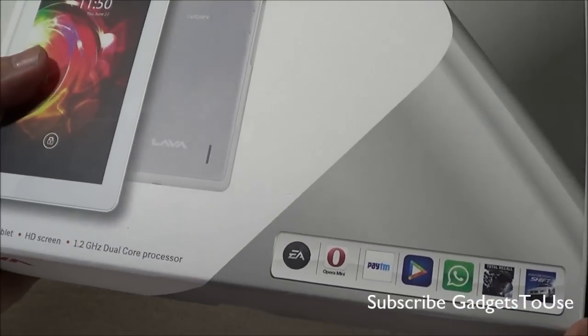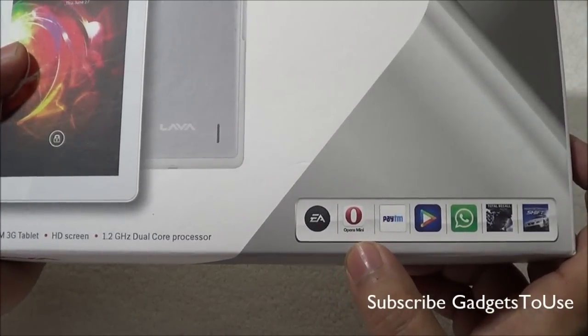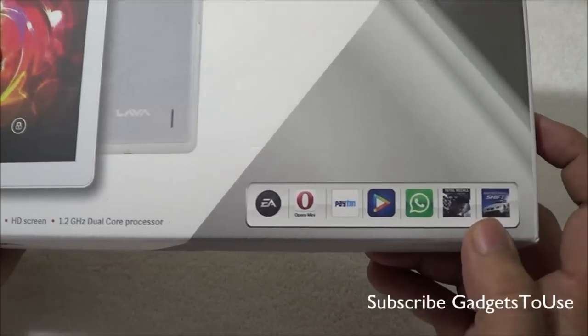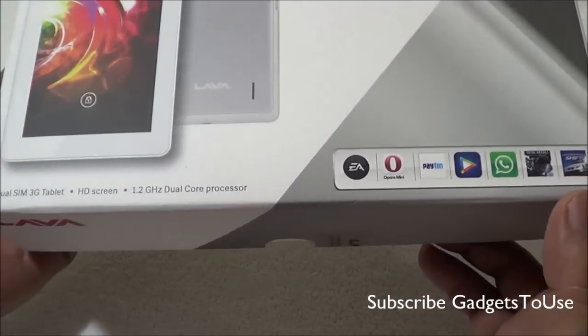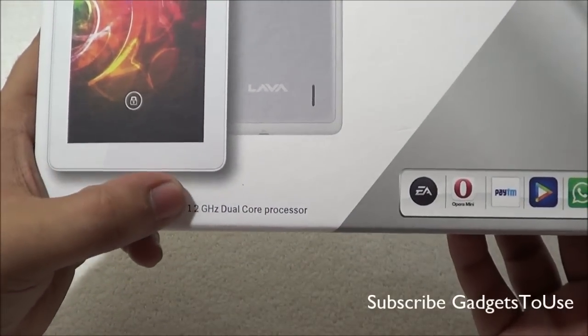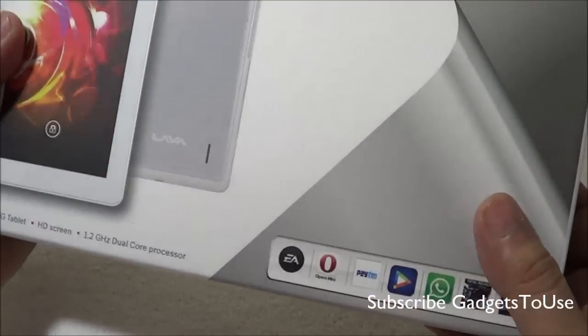You also get some pre-installed applications and games from EA. You get Opera Mini pre-installed, you get Paytm application pre-installed, you get Hungama application, WhatsApp is also pre-installed, and you also get two games — Total Recall and NFS Shift — which come pre-installed on this device. This is a dual SIM 3G tablet with a high definition display and a 1.2 GHz dual-core MediaTek processor.